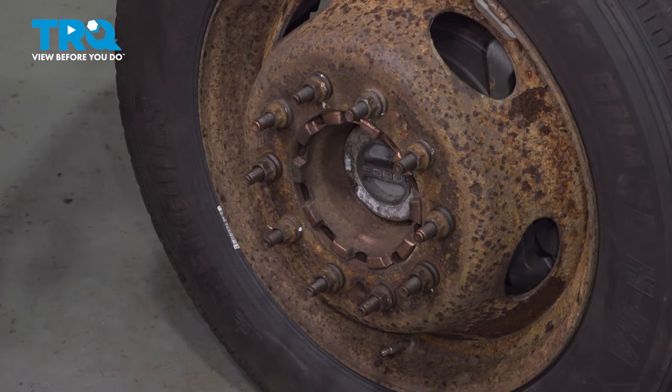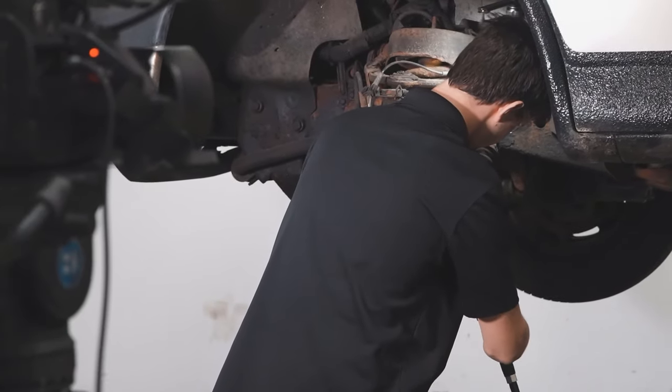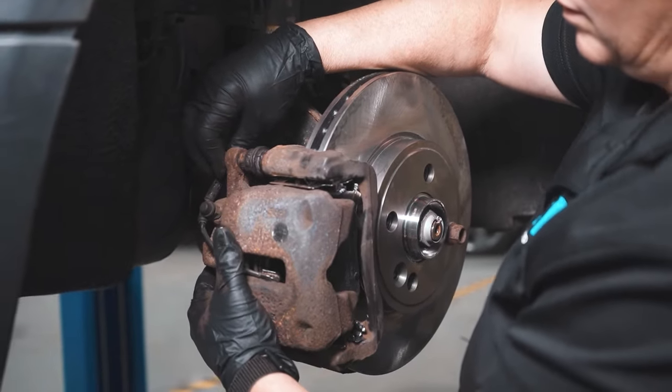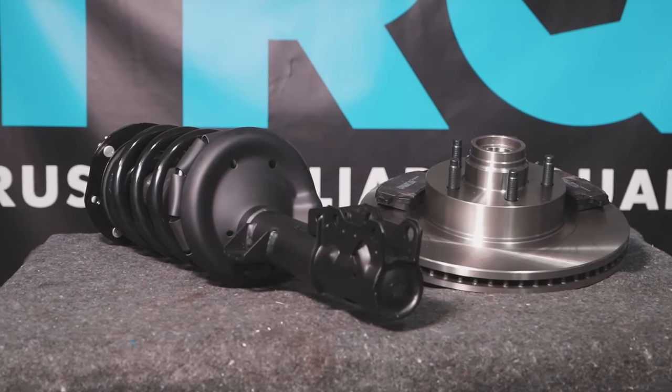Bottom out the lug nuts in a cross pattern and torque them down to 165 foot-pounds, also in a cross pattern. There you have it — they're all torqued. When only the best will do, demand TRQ — the only company that lets you view before you do. TRQ is committed to offering the highest quality aftermarket auto parts engineered with peace of mind. Thanks for using and viewing with TRQ.